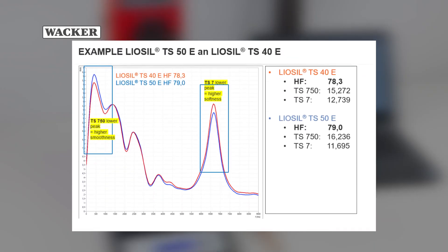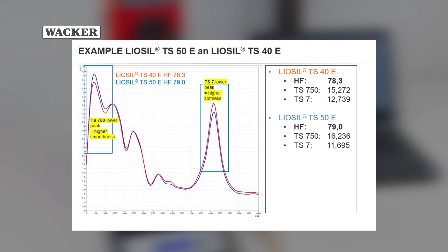The Analyzer software then evaluates the test results. Various algorithms are used for determining appropriate hand feel values for different regions.